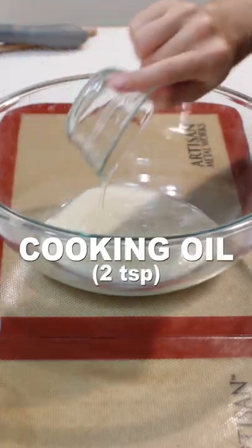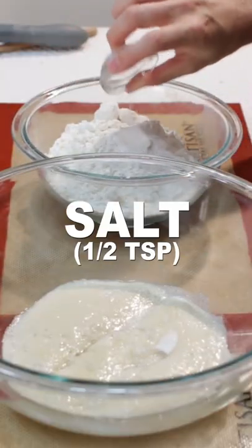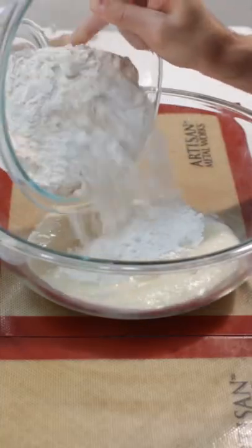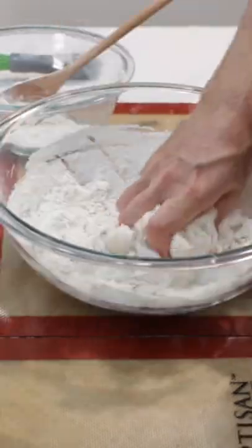Add two teaspoons of oil and two to three tablespoons of sugar. Add a half teaspoon of salt to a bowl with two and a half cups of all-purpose flour and whisk. Add the flour mixture little by little to the yeast mixture until a dough forms.